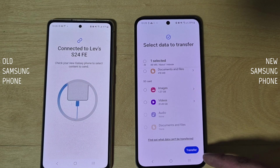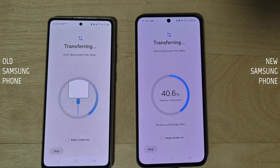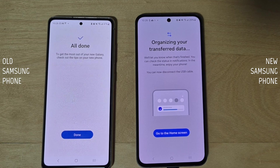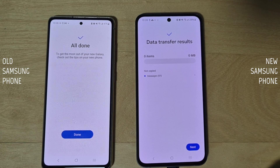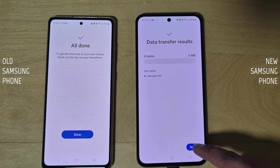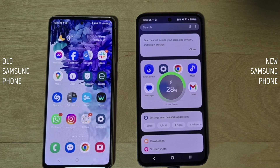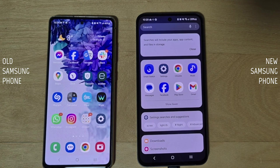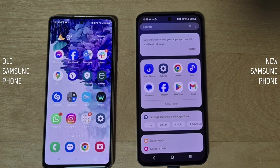Once you've selected what you want to transfer, scroll down and tap the transfer button. Both phones should now show a 'Transferring' message. Wait for the process to finish — check the estimated time to completion. Once done, you'll get an 'All done' message on your old phone. On the new phone, tap 'Next,' then 'All set.' Verify that all the data you need has been transferred. If something went wrong, you can start the process over.